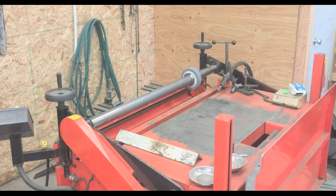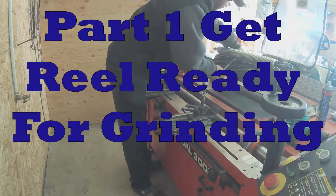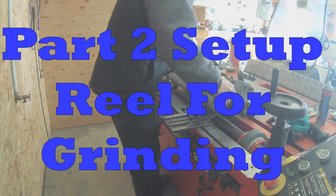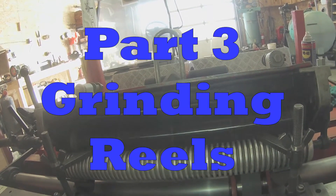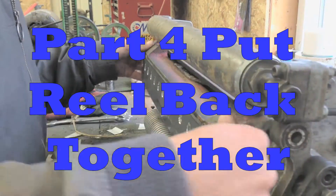In this video I will be showing you how to put a flat grind on our reel blades with our Bernard grinder. The first part will be getting the reel ready for grinding. The second part will be setting up the reel for grinding. The third part is grinding reels. And the last part is putting the reel back together.